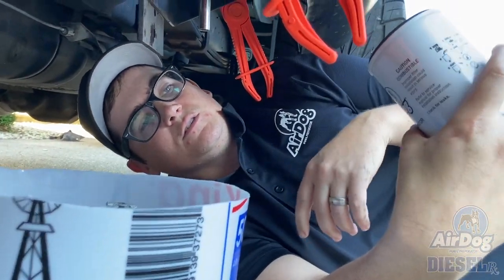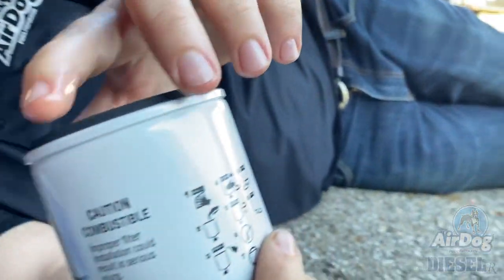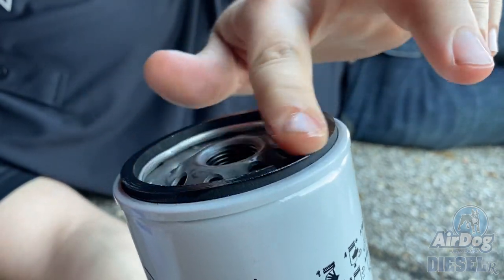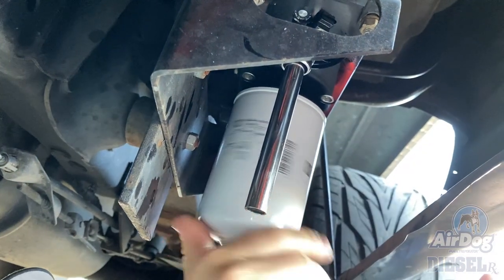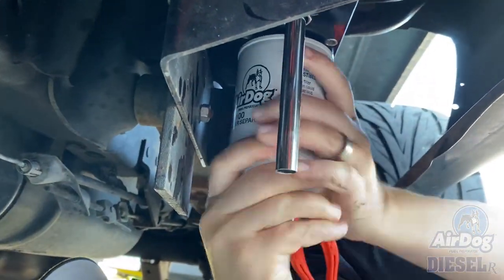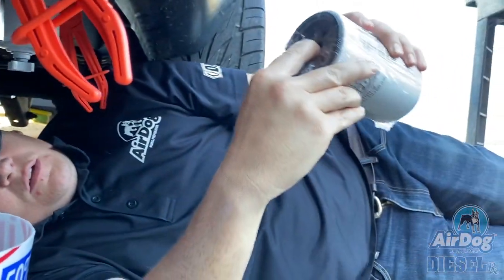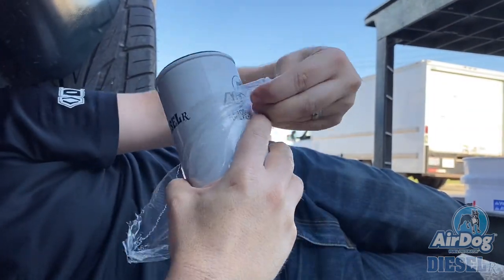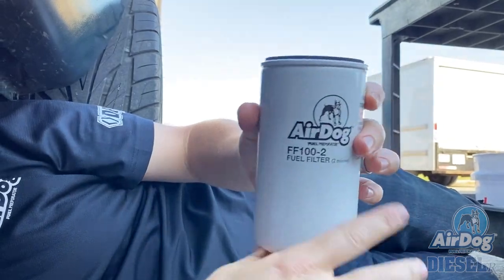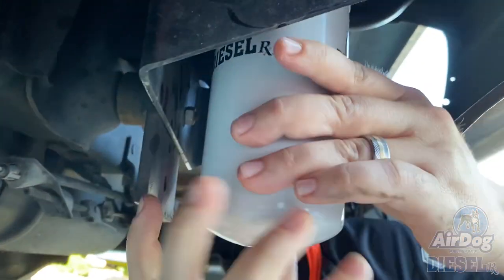A good tip here is to take a little bit of the diesel you drained into the bucket, put it on your finger, and apply it to the seal itself to make sure you get a good tight seal. These you can just hand-tighten — you don't have to put them on with a wrench. Go ahead and do the same with the fuel filter: a little diesel fuel on the seal, then put it on your fuel pump.